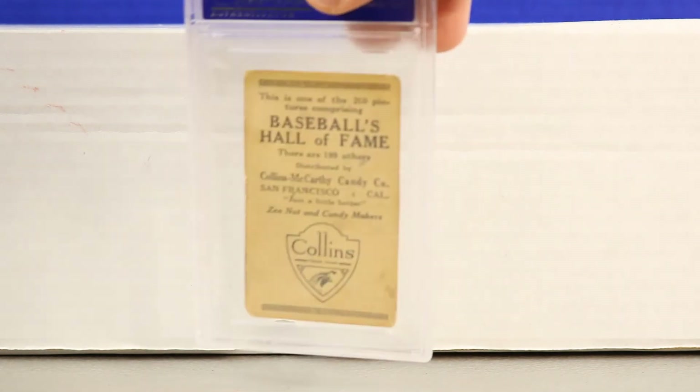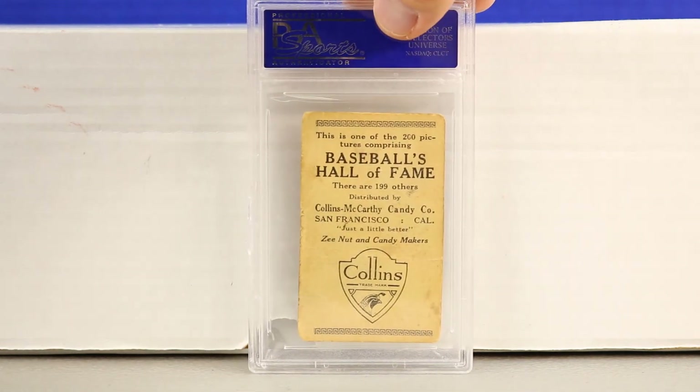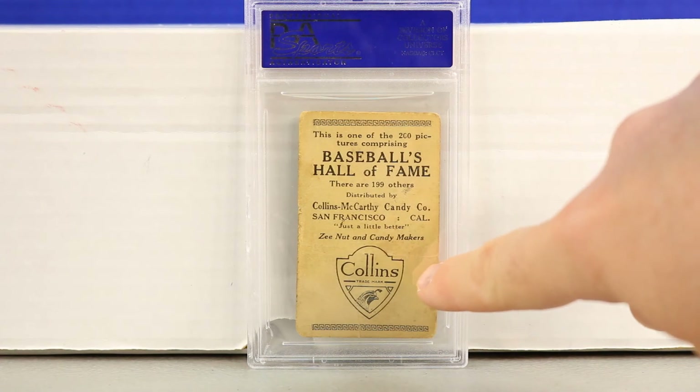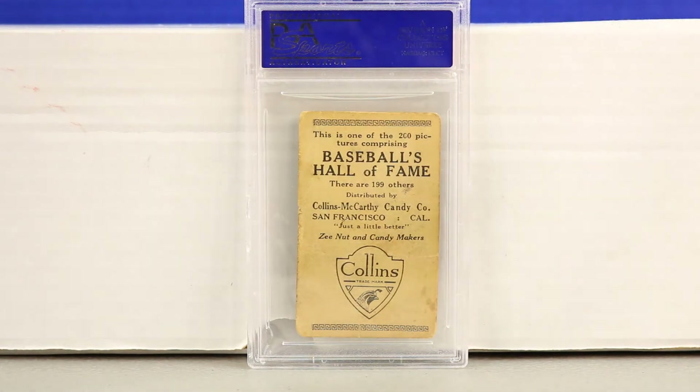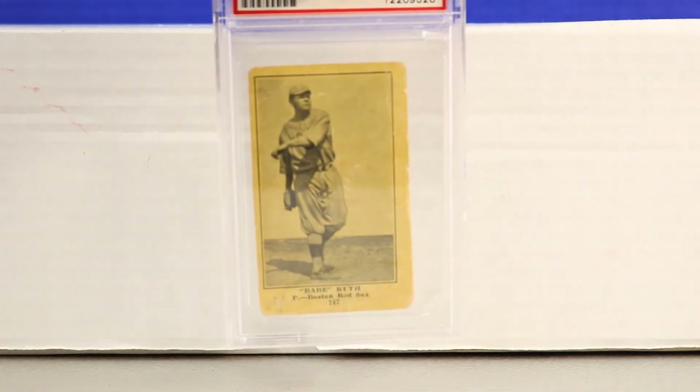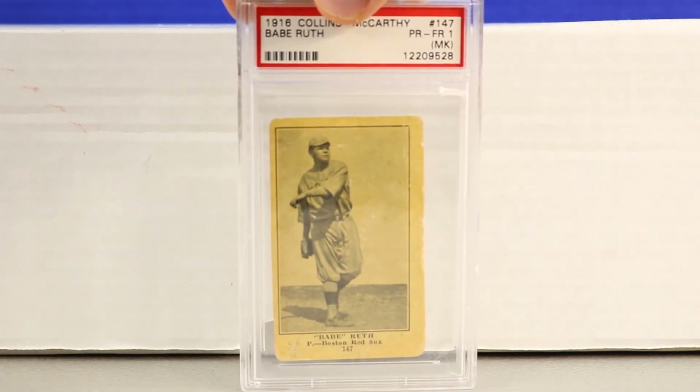The front of the Collins McCarthy is cool, but the back is extra special — it has the Collins McCarthy logo and everything about it is great: San Francisco, California, Candy Company. This is honestly one of my favorite cards ever made.